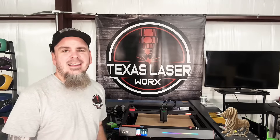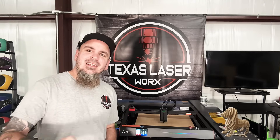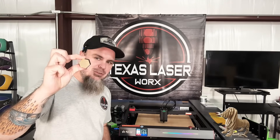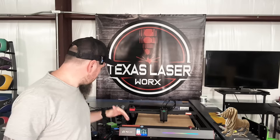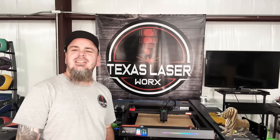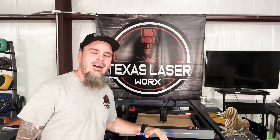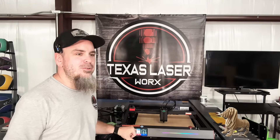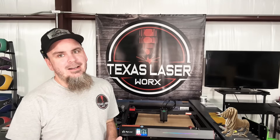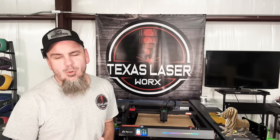Overall, it cut out that puzzle with no problem, and it cut out 10-millimeter acrylic like it was nothing. The improvements ALGO made from the basic Alpha laser to this Delta are tremendous. I'd highly recommend this over the Alpha — there's nothing wrong with the Alpha, but the Delta has more ground clearance, a bigger work area, a more robust frame, and the touchscreen with Wi-Fi and USB or memory card support makes it so much more user-friendly.